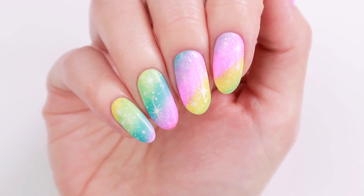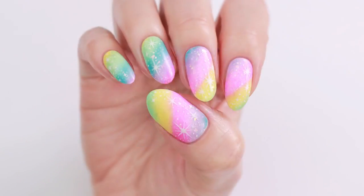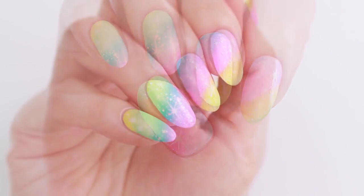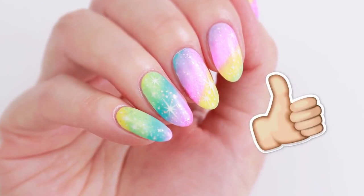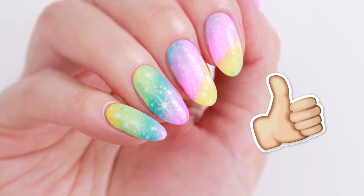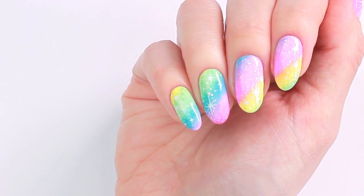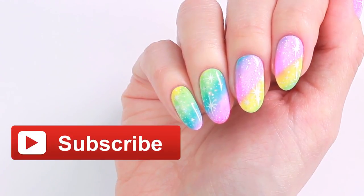Hey guys, it's Sandy and today Mini is going to be showing you how to easily get this super pretty and gorgeous rainbow galaxy design. Don't forget to give this video a big thumbs up and comment down below with which nail design you'd like to see next. Hi, it's Mini. Before we start, please subscribe to CutePolish for new videos every week.